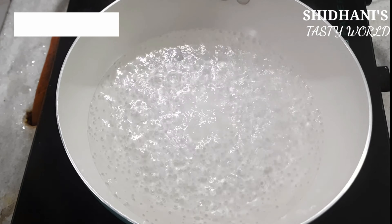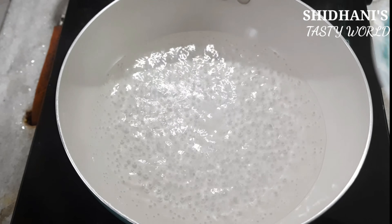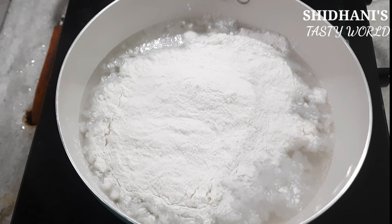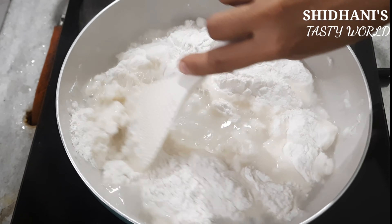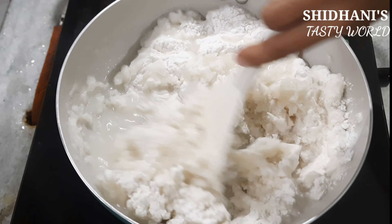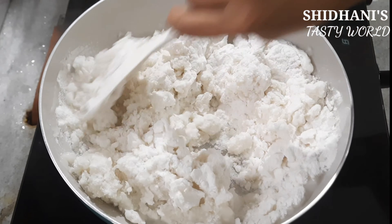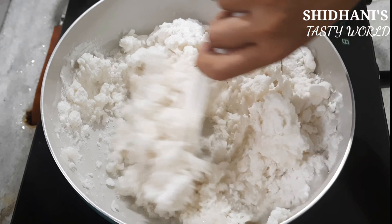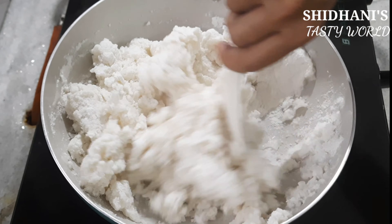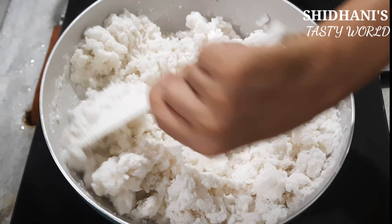Now, these two cups are used as I cut. I am serving the two cups — add one cup of water. If you want to make a little bit more, you can add one cup of water and mix it in.